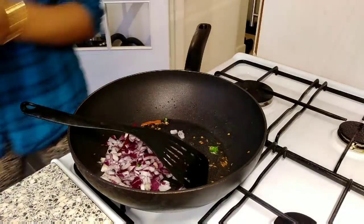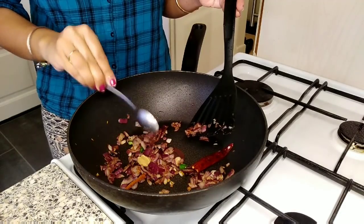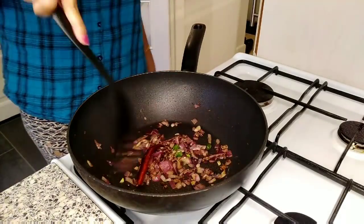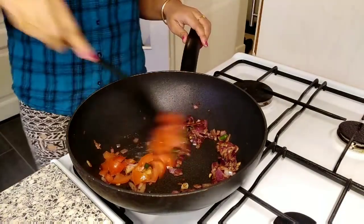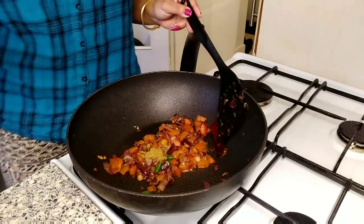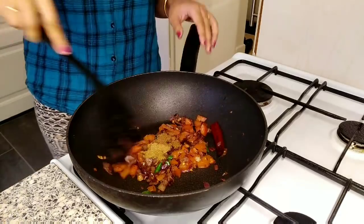I'm adding chopped onion and then a little amount of ginger-garlic paste — not much, just a little — since it's summer time I'm making it with very less oil and spice. After adding tomatoes I cook this mixture for a few minutes, then add cumin powder, coriander powder, and a little bit of garam masala powder.